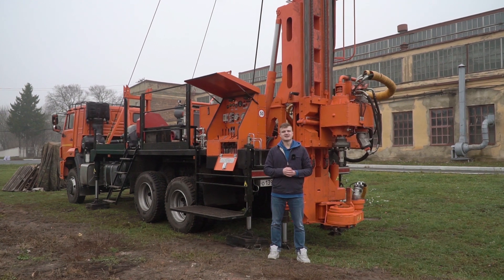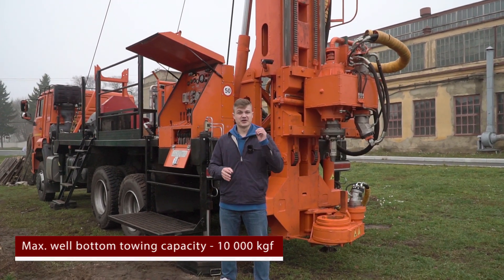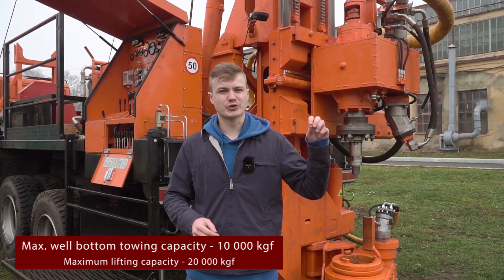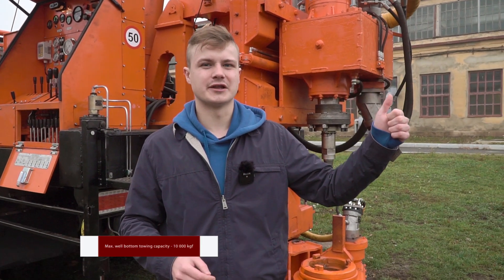The feed mechanism of the drilling head is a hydraulic jack with a chain system. It allows creating a down-the-hole force up to 10,000 kg and an up-the-hole force up to 20,000 kg.